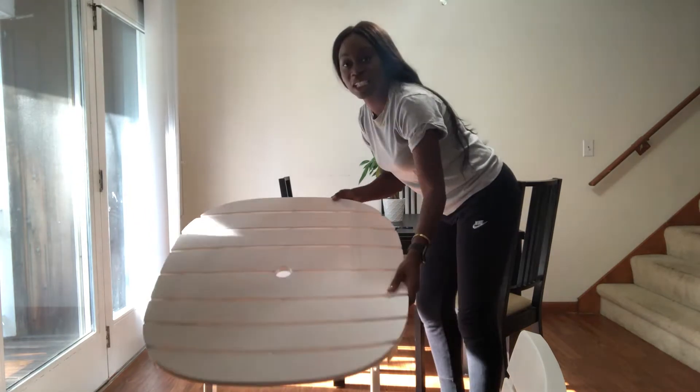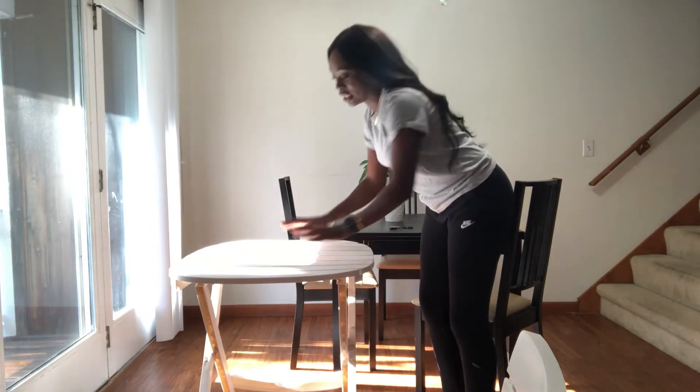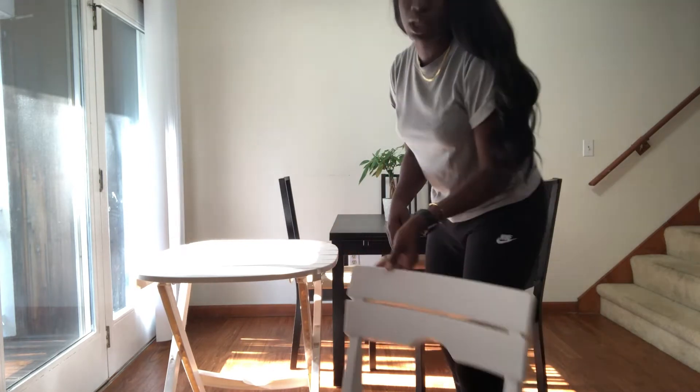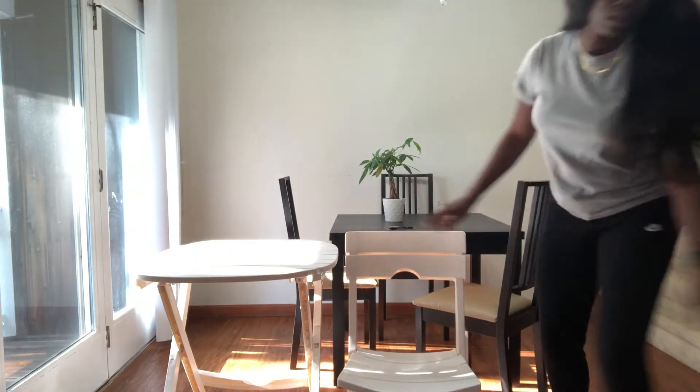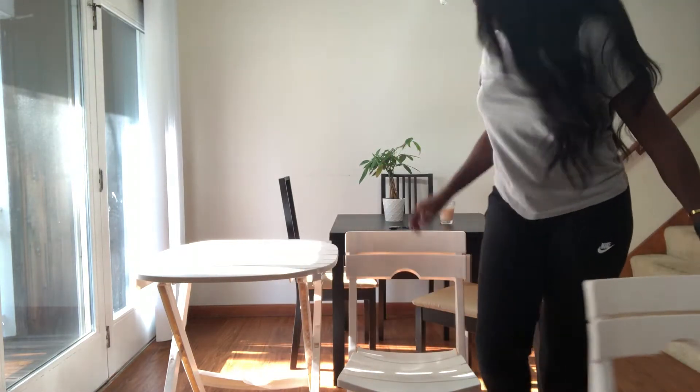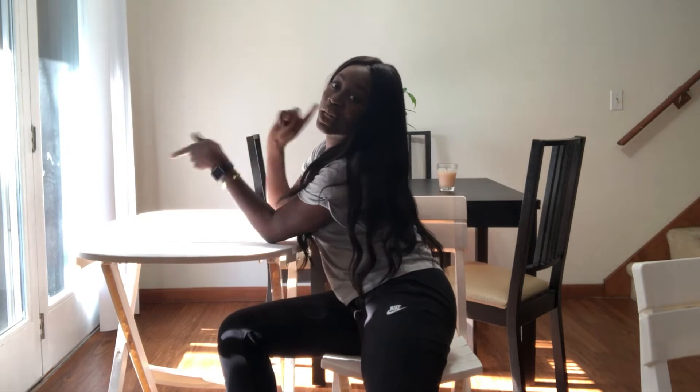Guys, so as you can see, this really is a quick assemble. I really didn't have to do much at all. And the great thing is that this is all weather. Here's the first chair and the second chair. And it's sturdy — very sturdy. So now let's put it outside.